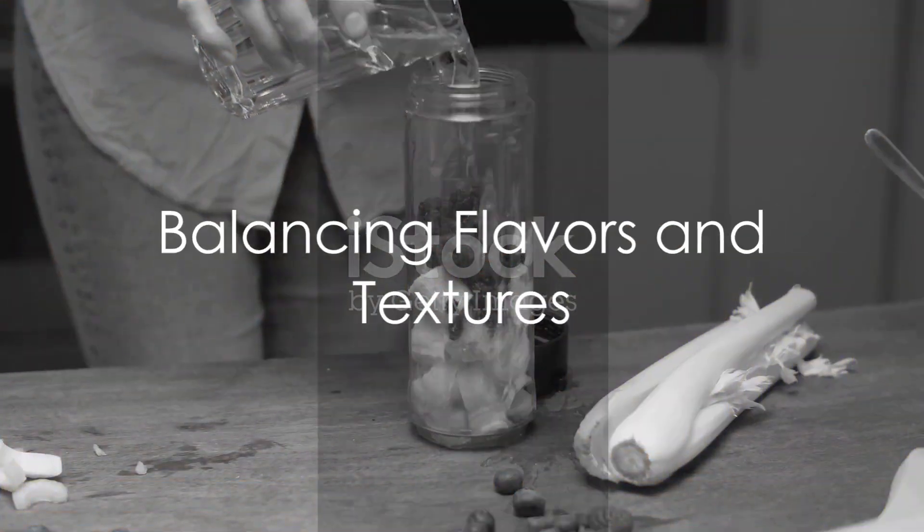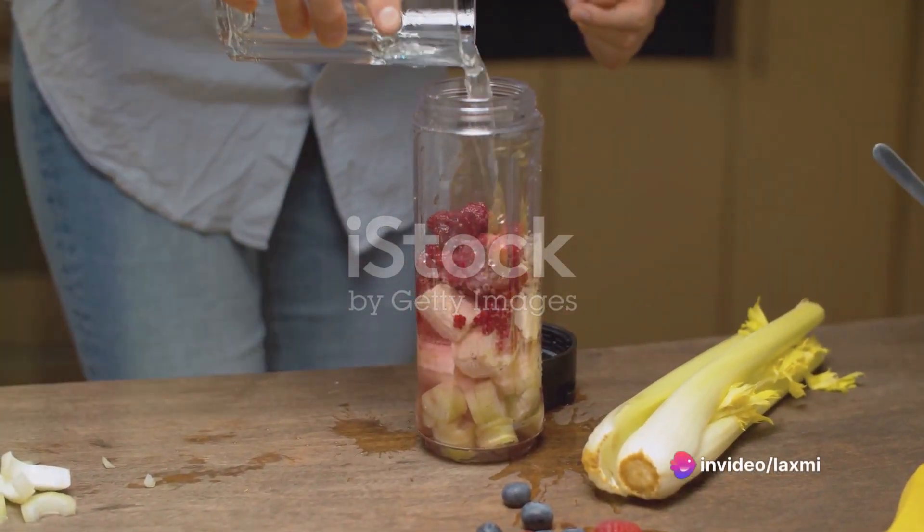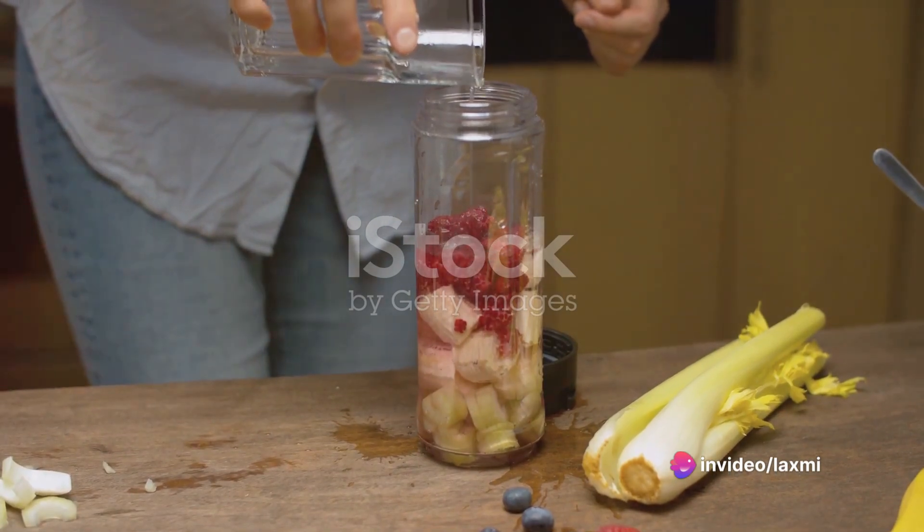Balancing flavors and textures is key. A combo of sweet fruits like bananas or berries and leafy greens like spinach or kale adds depth and nutrition to your smoothie.